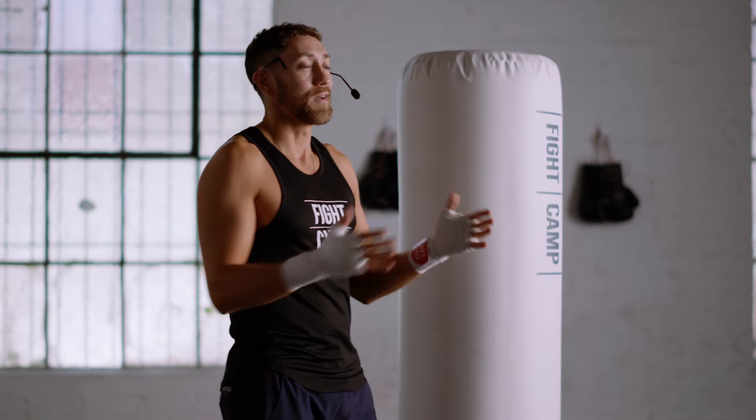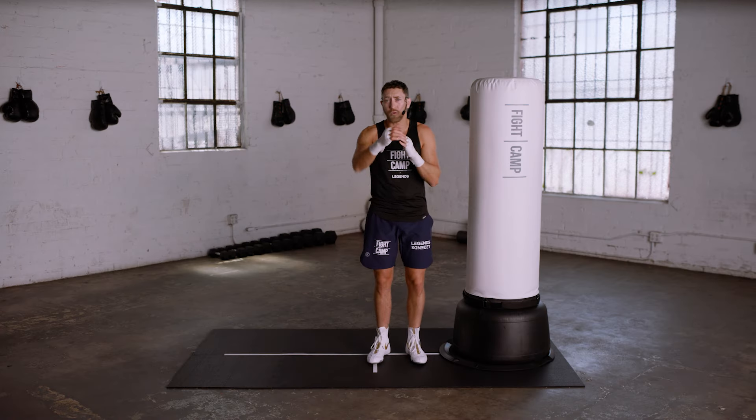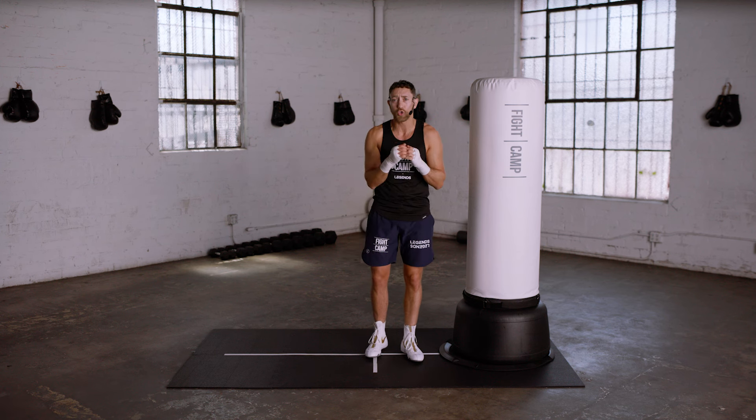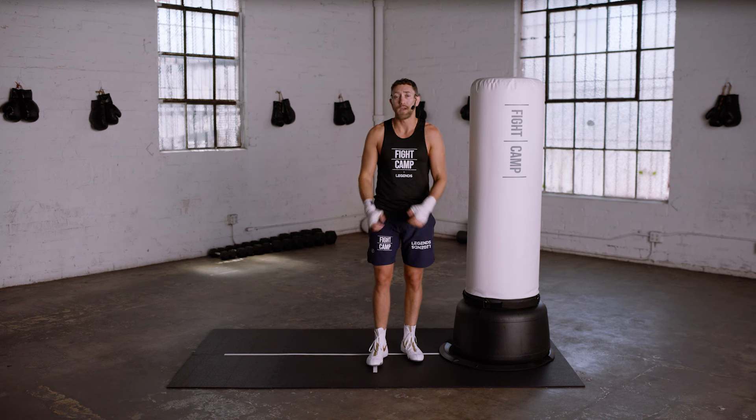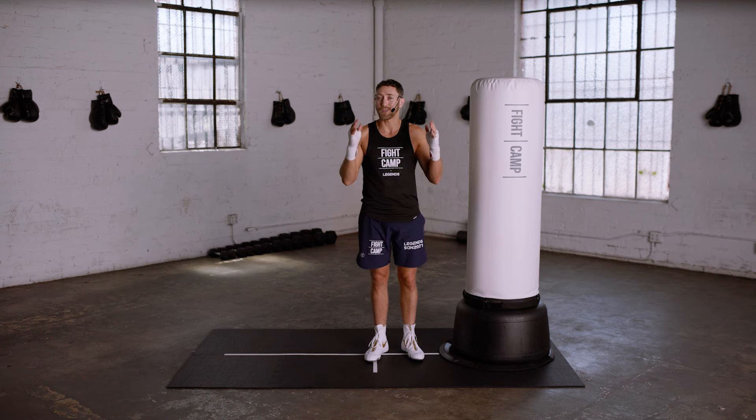That's the slip. Repeat this lesson often and practice in the mirror slow and steady until you get it down. This is actually a great one to do with a partner — have them simulate throwing some straight punches in very slow motion and slip out of the way of them. And as always, hit me up in the community if you have any questions on the slips.